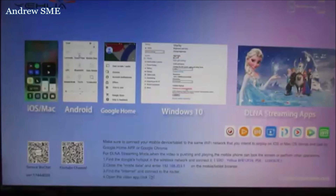This is a new screen display for the Anycast M9 Plus.